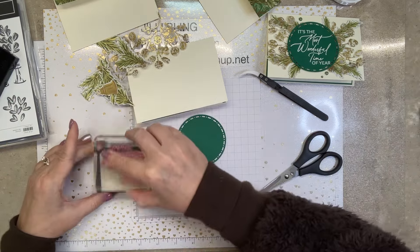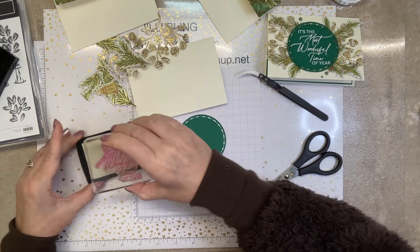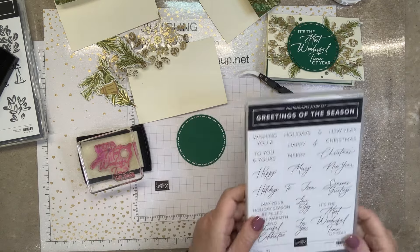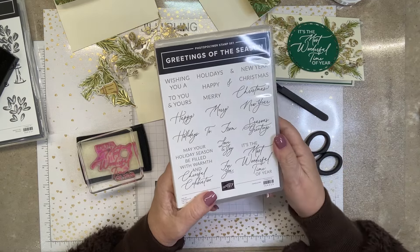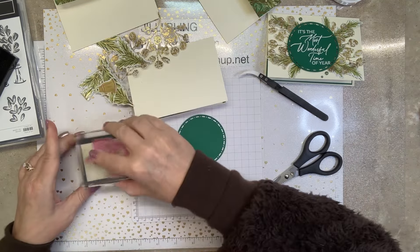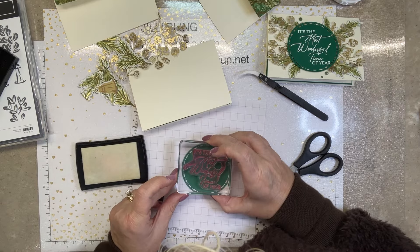"It's the most wonderful time of the year" — and this stamp set, I've used the heck out of it: Greetings of the Season. The words are so elegant, so nice. It's such a good set to have — I just bought a second one. I'll get this stamped on here.